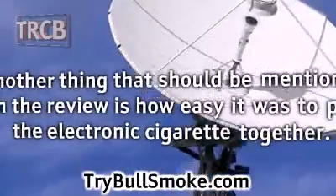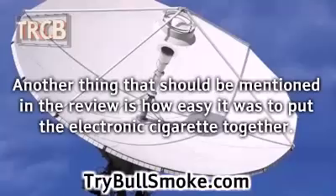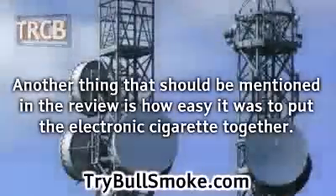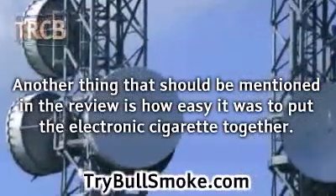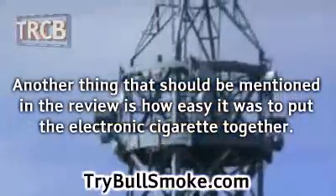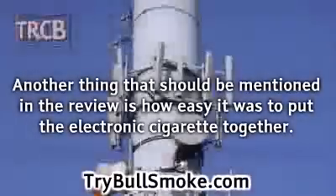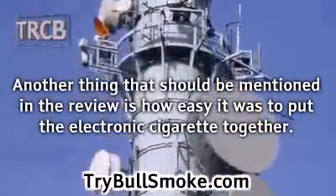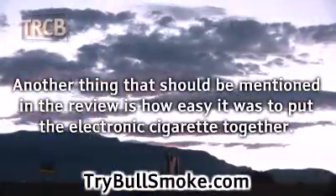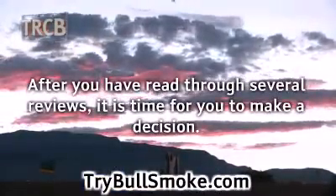Another thing that should be mentioned in the review is how easy it was to put the electronic cigarette together. For the most part, once you get the electronic cigarette assembled, you shouldn't have to repeat the process too often — only when you have to replace the cartridge. But just because you don't have to do it often doesn't mean the process should be difficult. You also want to be on the alert for any comments about the electronic vaporizer falling apart while in use or when stashed in a pocket or purse.